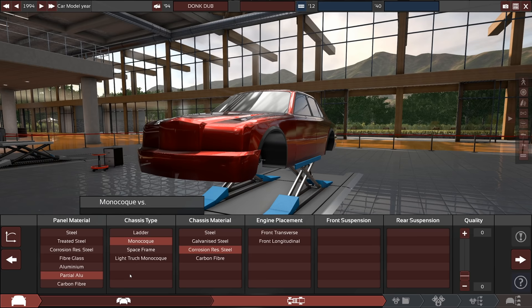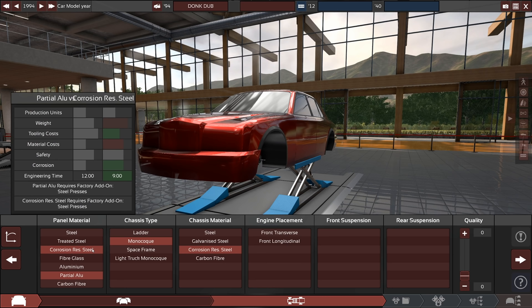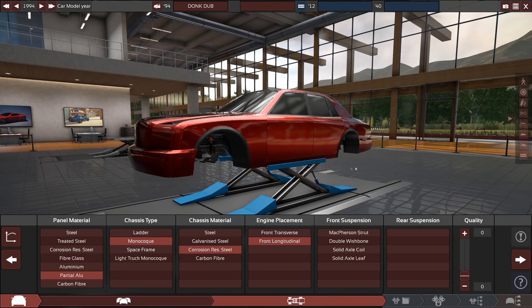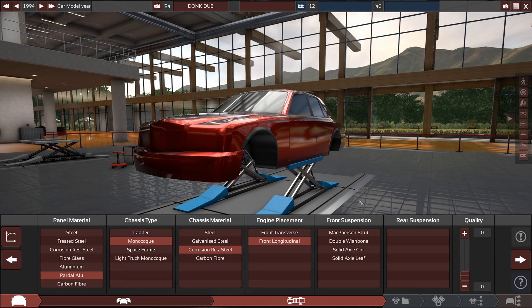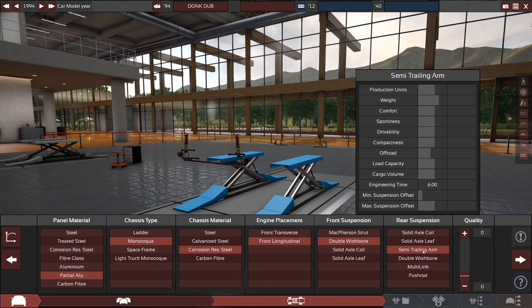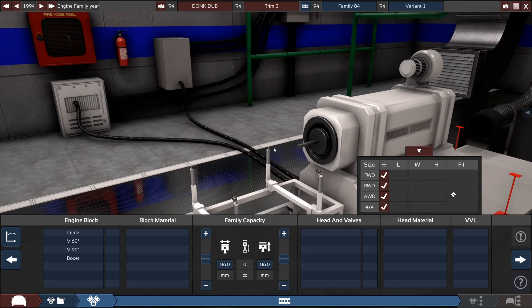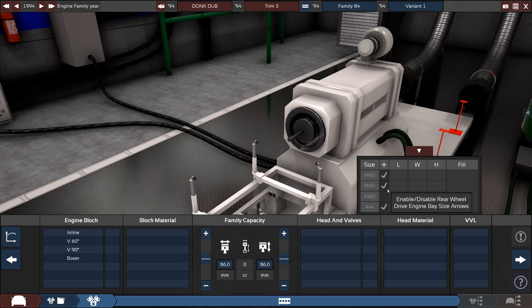I'm going partial aluminum just because I don't want it to be extremely heavy — I might turn this down to corrosion resistant steel at some point because it's probably going to need to be heavier. We've got monocoque corrosion resistant steel. It's obviously going to be a longitudinal engine in the front. I was debating what suspension to use — I'm going to do double wishbone fronts and a semi-trailing arm rear, which is not a combo I'm used to, but it should work. We need a V12 to go in here and it's got to be rear wheel drive.